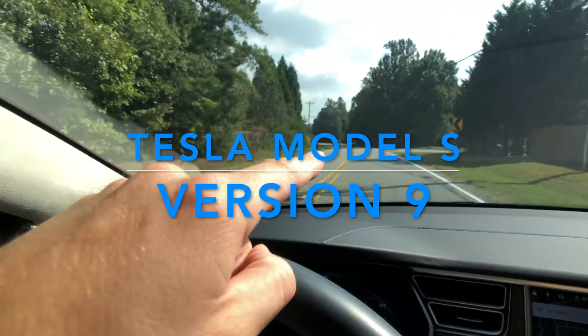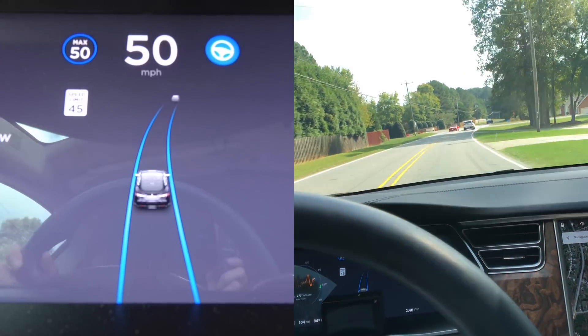I got Version 9. I got autopilot on at 50 miles an hour right up here — the car goes crazy. You want to be able to watch it; it is going to be right about here.